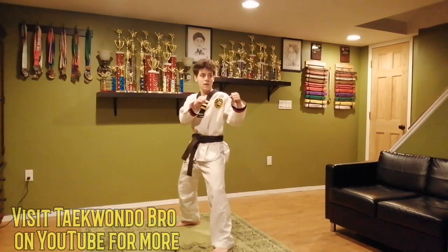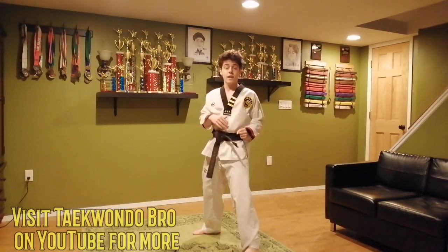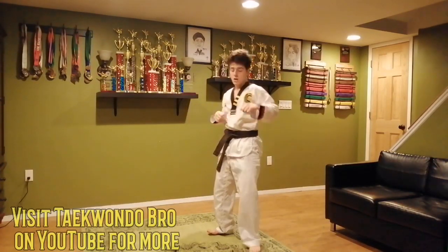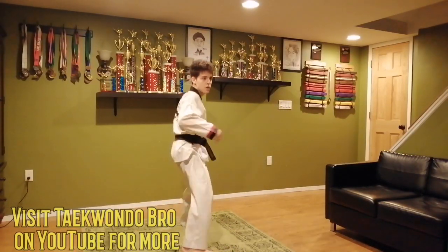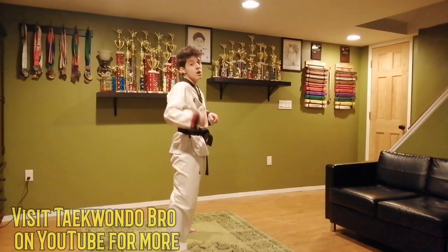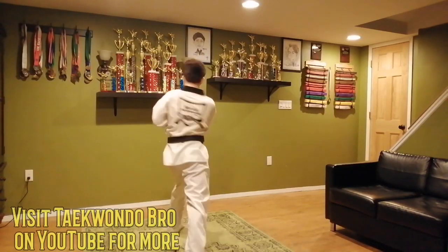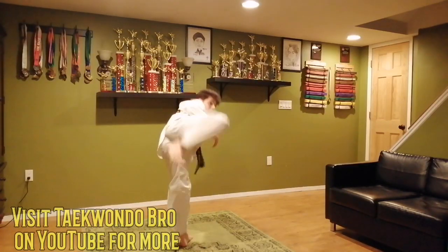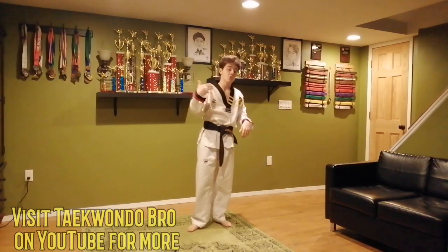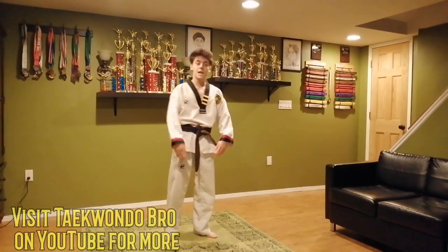Here we go, let's do four. Ready: one, fake then hook; two; three; and four. Super good. Now switching to the other side: look over the shoulder, kick with the front foot over, hook kick — shoulder to the neck is perfect. One, two, three, and four. Super good job. Use that kick after you've done a ton of turnaround sides so they expect the side kick but you deliver the hook instead.